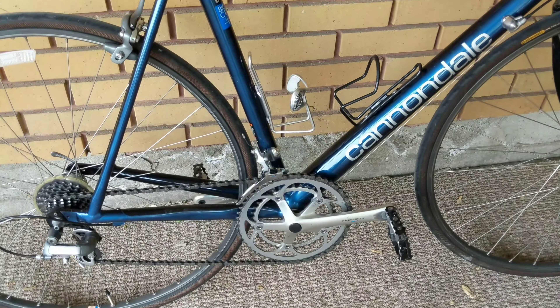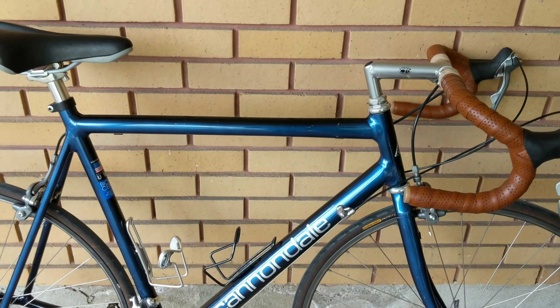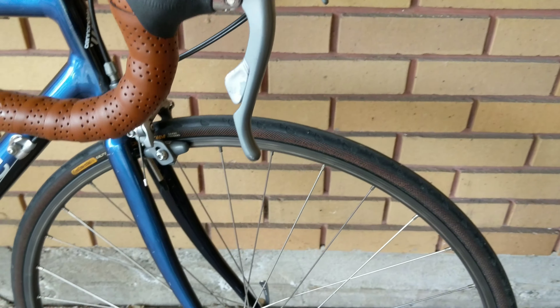Anyway, I just had it kind of tuned up — the front derailleur wasn't working, my local bike shop fixed it up for me. My wife's been riding it and she really enjoys it.